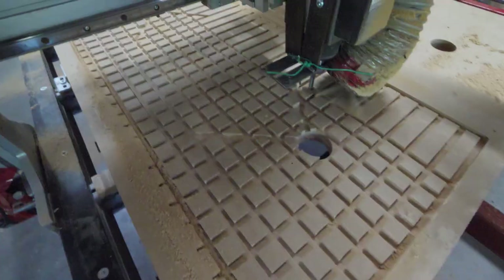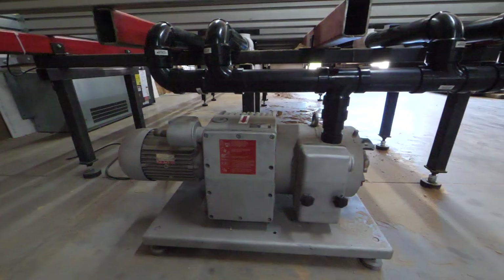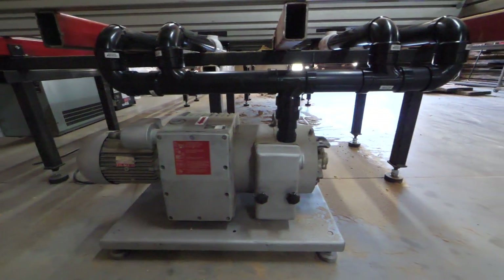Hey everyone, I'm Paul. In this video we're going to show you how we created our DIY vacuum table for our Avid CNC using three sheets of MDF, a whole bunch of two-inch ABS piping, and a vacuum pump.